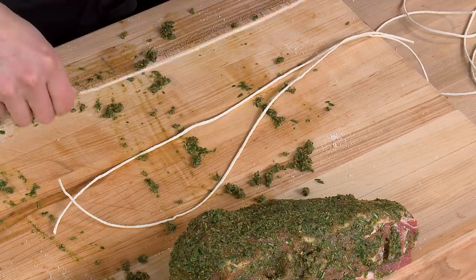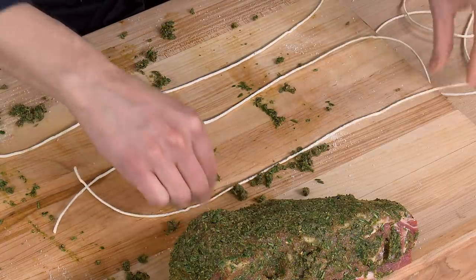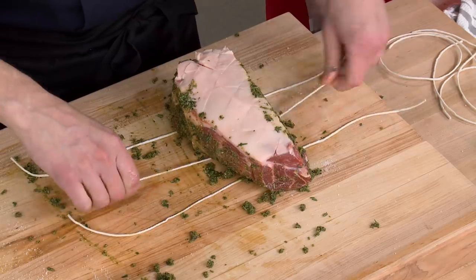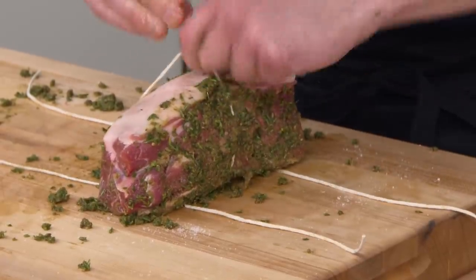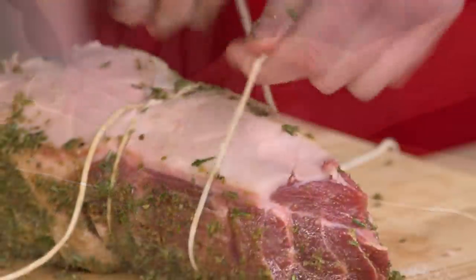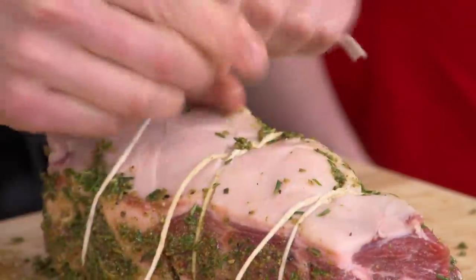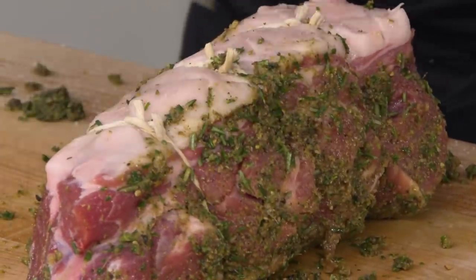We tie these up with three pieces of twine on each one so they hold their shape during the long cooking time. As Dan ties the knots, he makes that first loop twice around the string so it holds in place without needing another person's finger while you make a double knot. Works for Christmas presents and it works for pork.